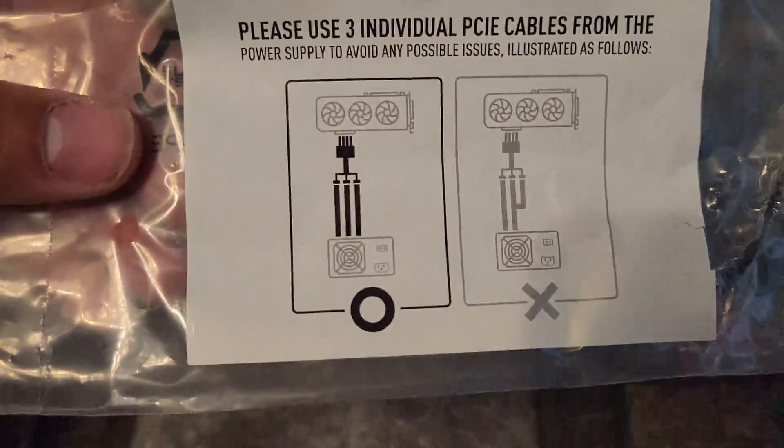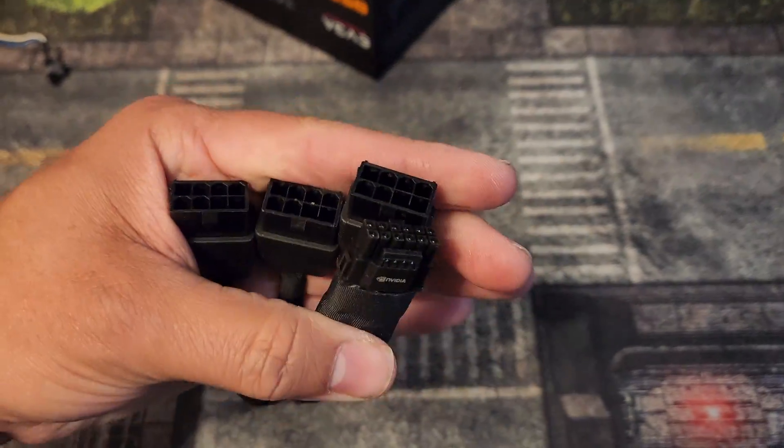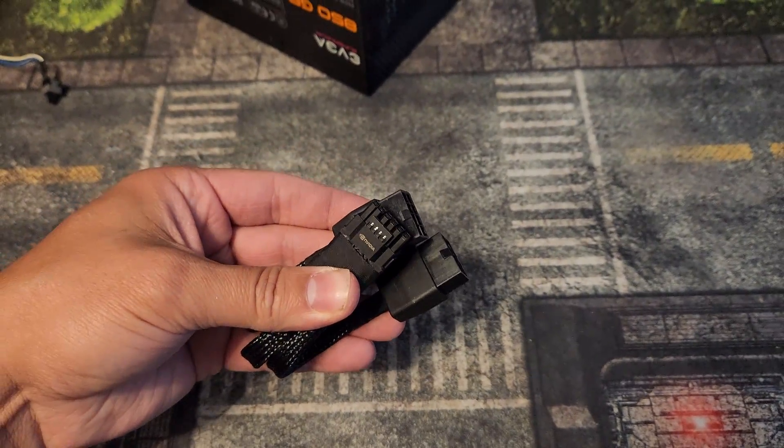Follow these steps. With the cable, you're going to want to pre-bend it if you need to put it in a case. So you want to pre-bend it like so. You don't want to bend it while it's plugged in.